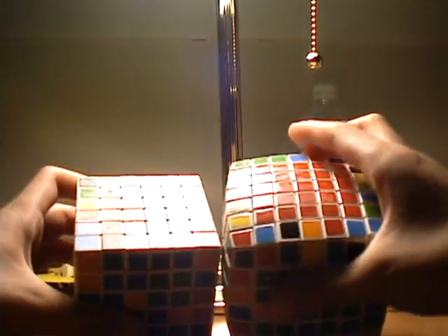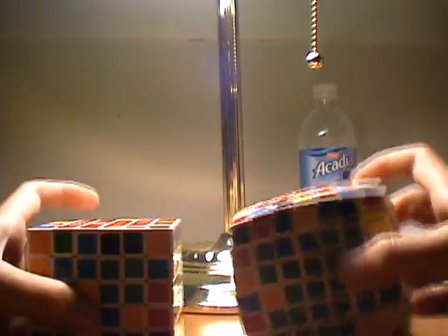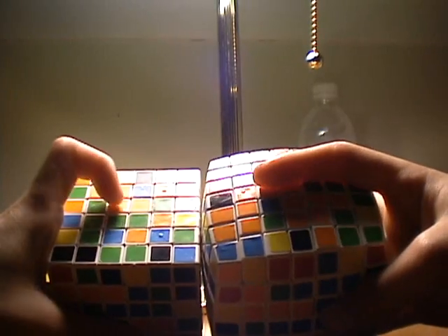Right now you've probably solved the black center, the red center, and the yellow center. So right now we're going to flip it over like this, and you're going to be attempting to solve the orange center on this side this time.